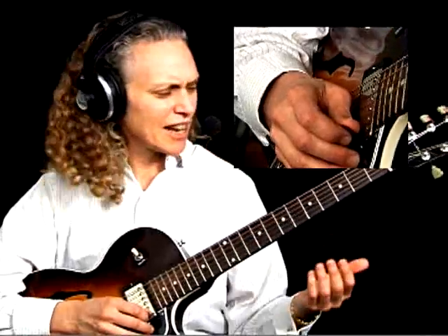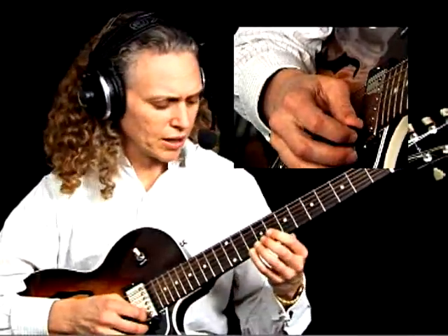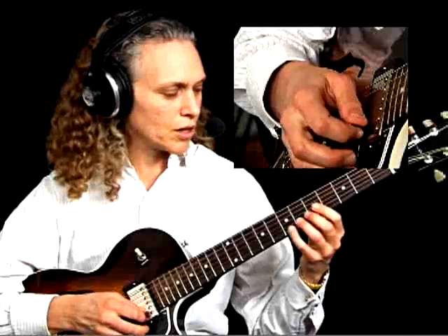For instance, one of the things that I had was I had an E7 arpeggio that I was using — an E7 flat 9 — so the arpeggio is something like this. But what I did here, because I'm at an advanced level now when I'm playing, and I hope this will be something that you enjoy doing, is I was adding some of the chromatic notes in between.